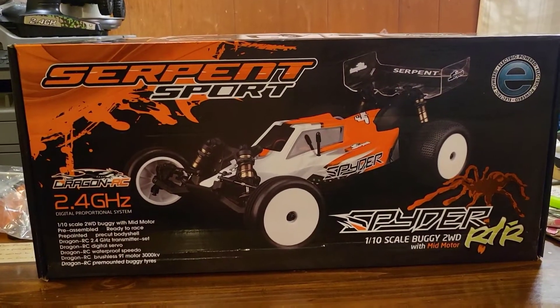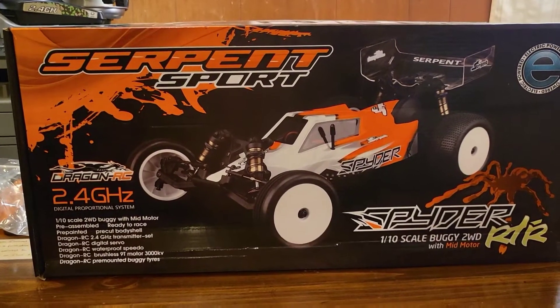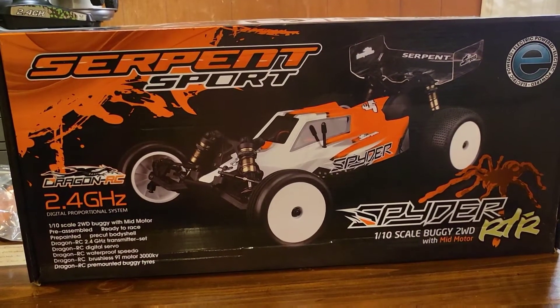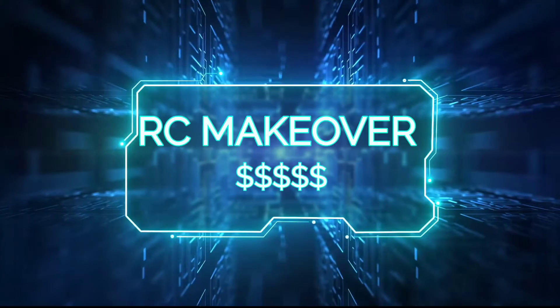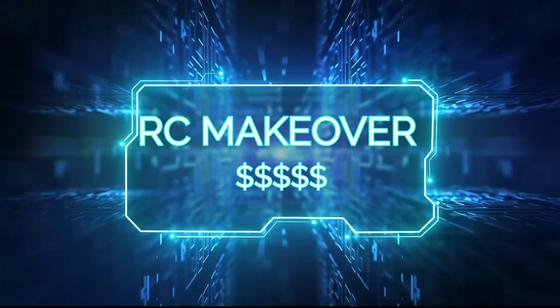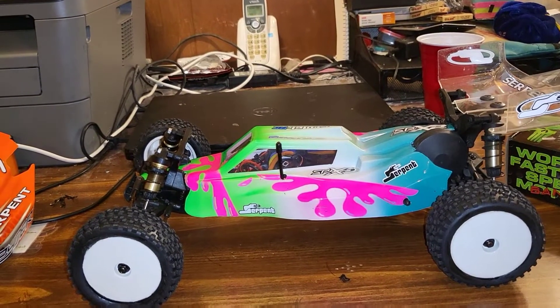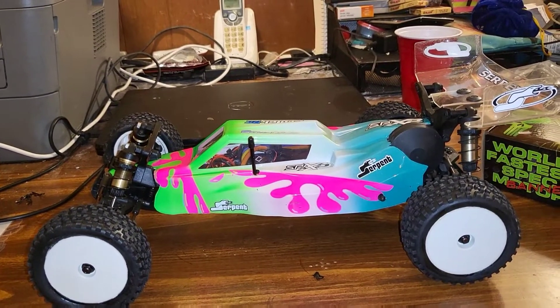Hello everybody, this is RC Makeover and today I'm going to do my review on a Team Serpent SRX2 2-wheel drive buggy ready to run.